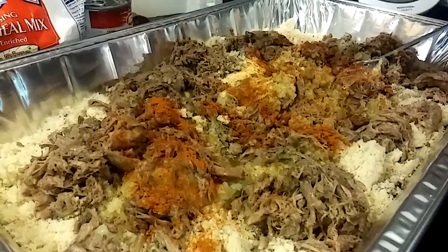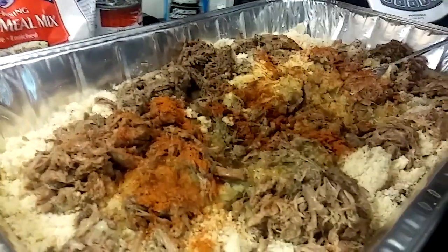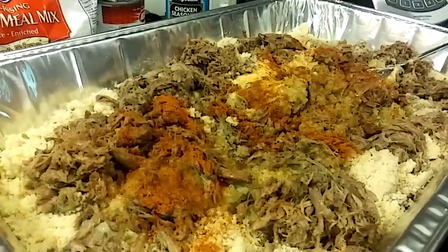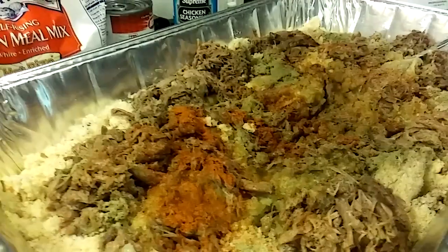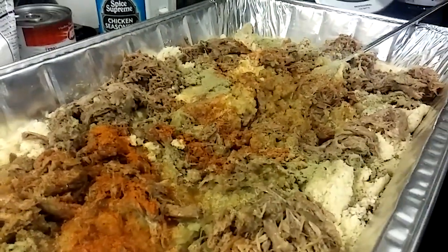Just a little bit of this — that's like a fourth of a teaspoon. And I've got a little bit of sage — about a half a teaspoon of sage.